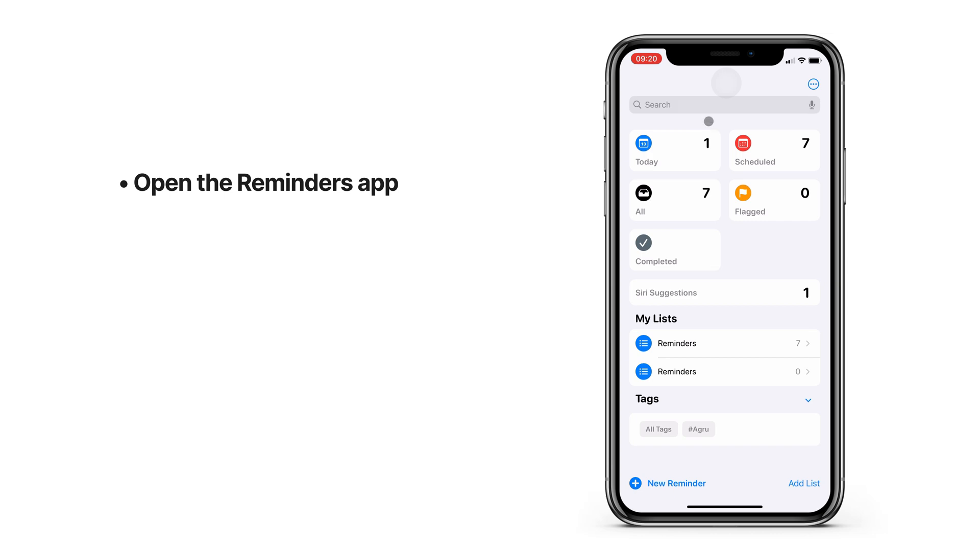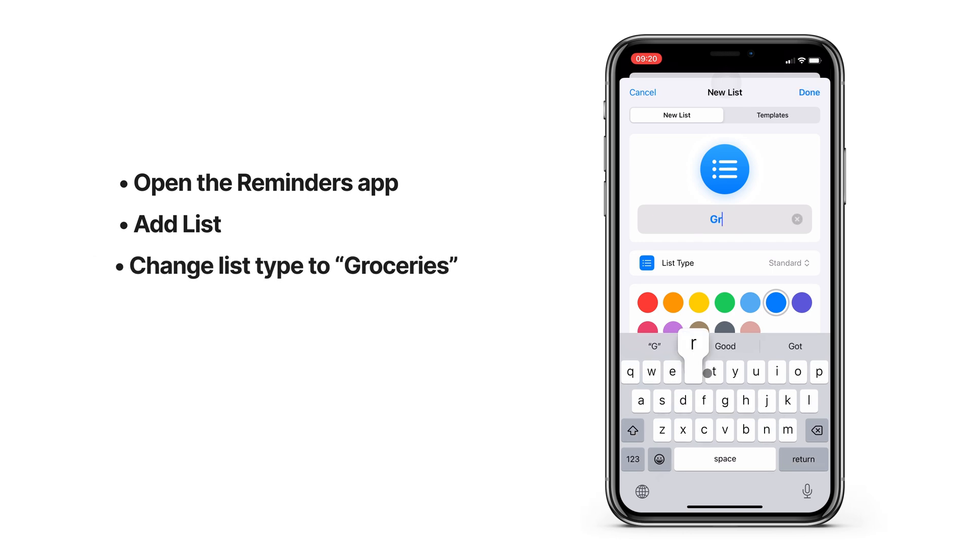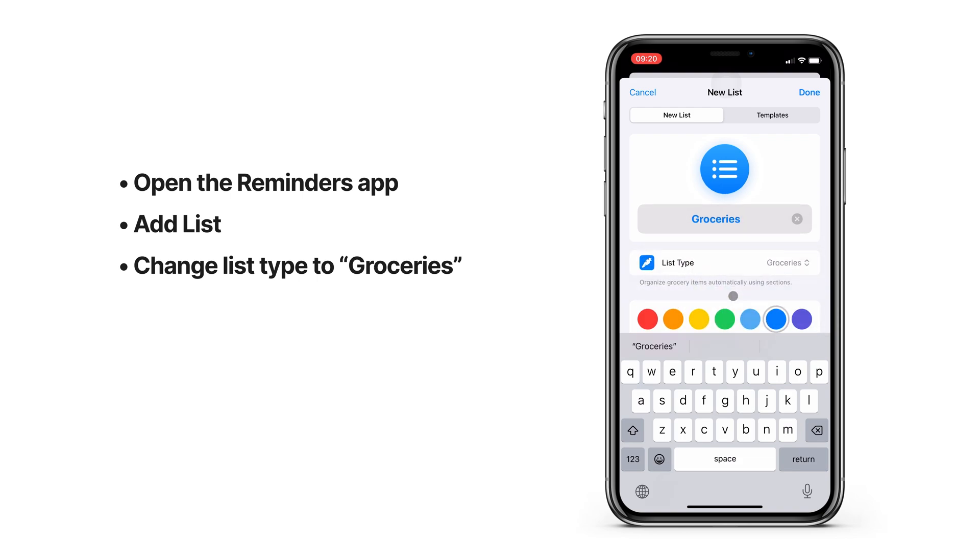Under My Lists you might already see a list for groceries, but if you don't, we'll create a new list. Give your new list a name and change the type from Standard to Groceries. You can also change the color and customize it with an icon if you want to.